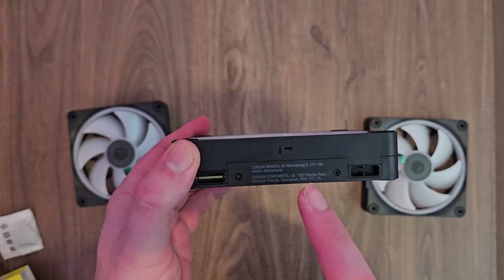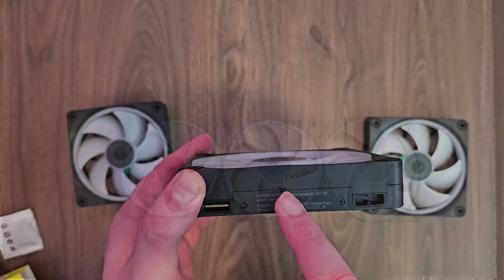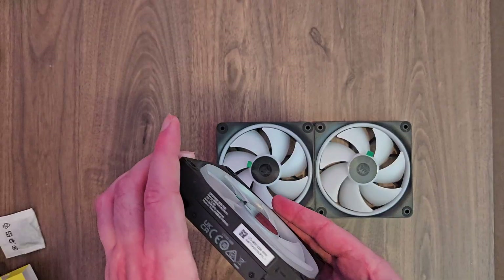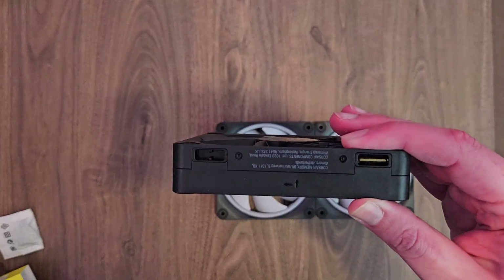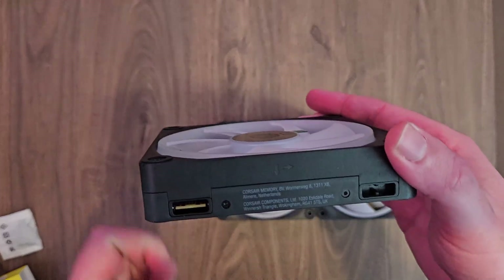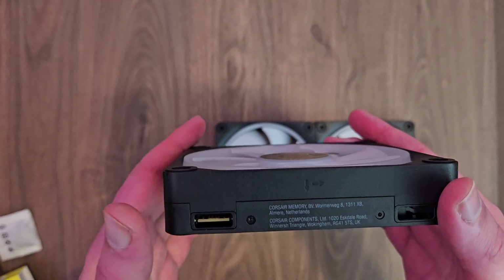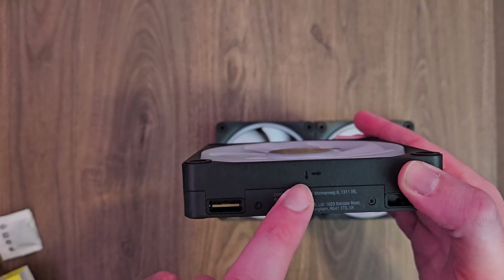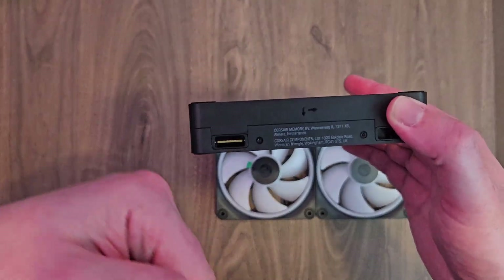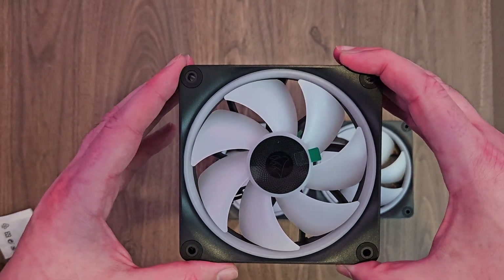Just another tip: on all the fans you'll see these types of arrows. What these arrows indicate is the direction of the airflow. You'll want to set these up as intake fans — bringing air in. Usually you want your intake fans on the front or on the bottom of the case, so they bring cool air in to cool down the case. Then you have the exhaust fans on the top and on the back. So the intake fans are pulling air into the case — set up all three on the front or bottom and they pull air up into the case.